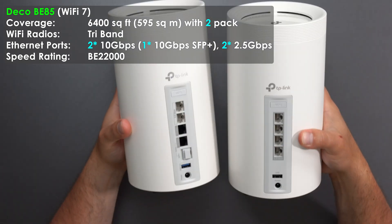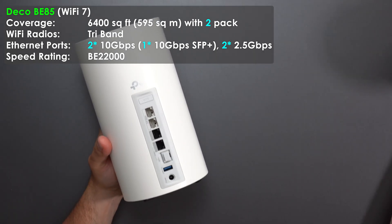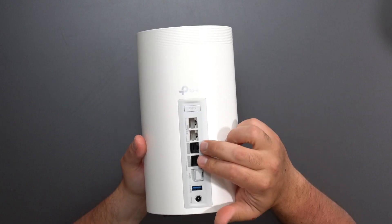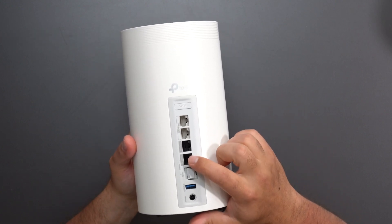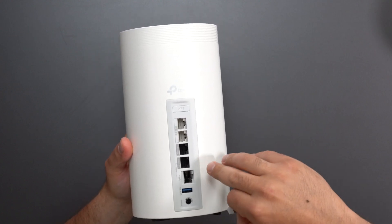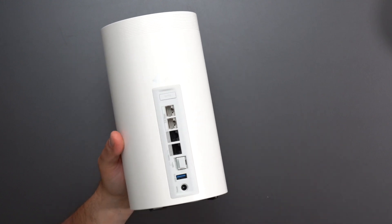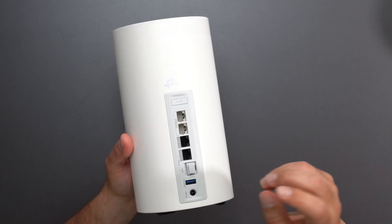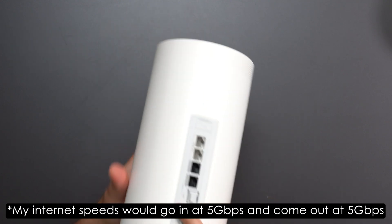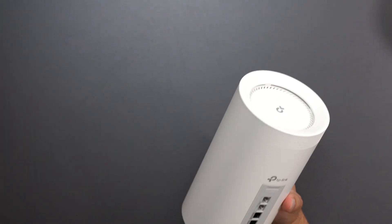Next we get to the BE85, which is the same size and shape as the BE16000 except it has two faster ports and also supports SFP+. It has a WPS button, two 2.5 gigabit ports, and two 10 gigabit ports. The 10 gigabit port is shared with the SFP+ port, so you can use either. This is really useful for me since I have 5 gig internet — I use the 10 gig port, go in and out at 5 gig. Also has USB 3.0, power, and factory reset.